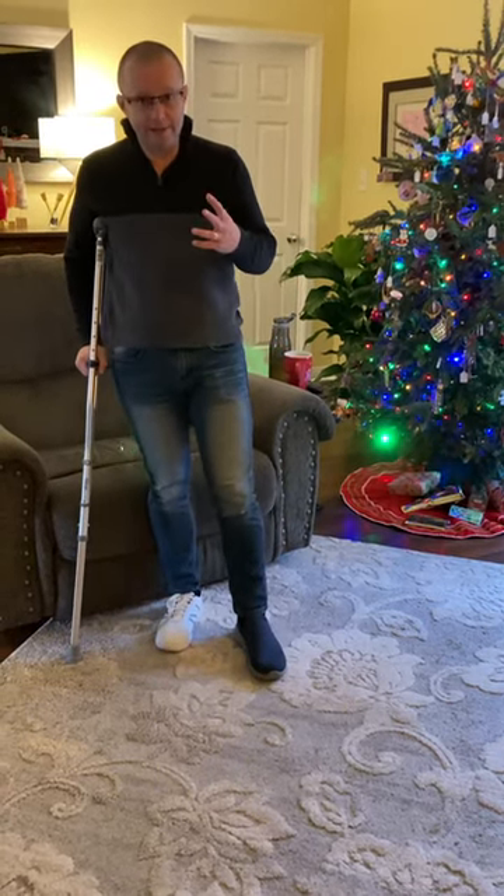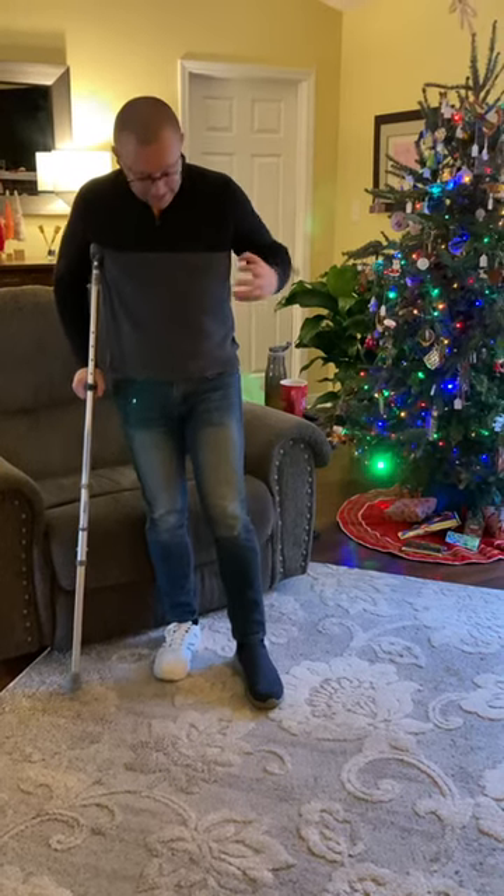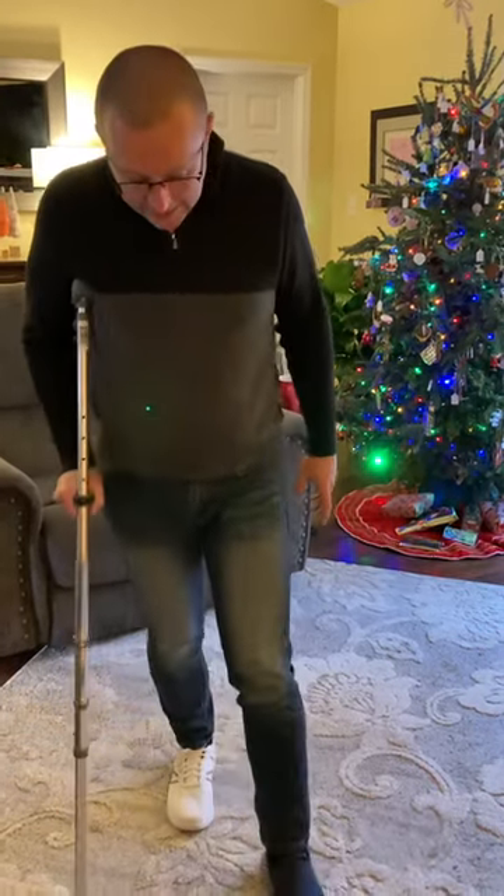I'm getting off crutches in a week or in a few days, hopefully. And I want to show you guys the way to do it — it's like this.